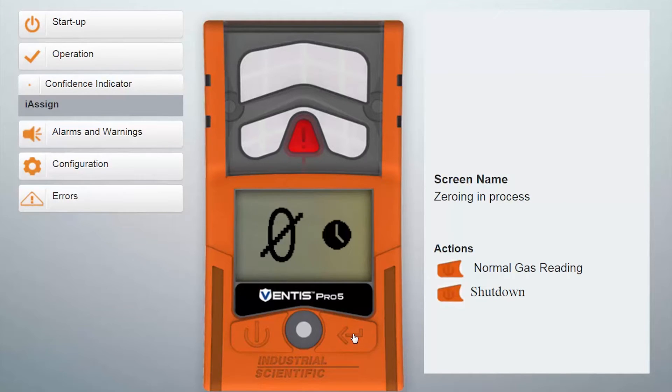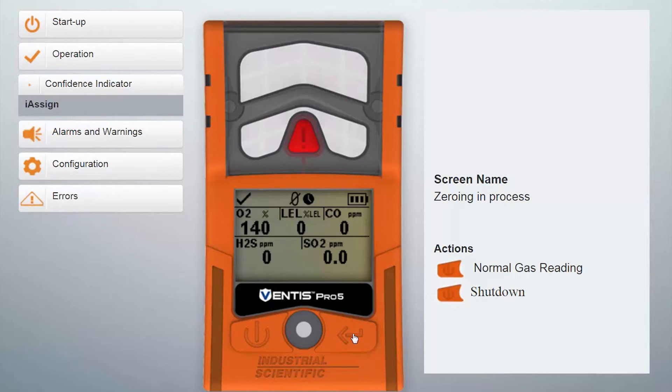You'll notice that the screen will flash between the zero screen and a full screen view to show you that it's in the zero process. You'll also notice that the clock appears, letting you know that the instrument is working, while it's establishing the baseline for the toxic and the LEL sensors.